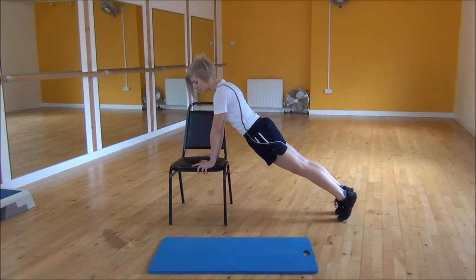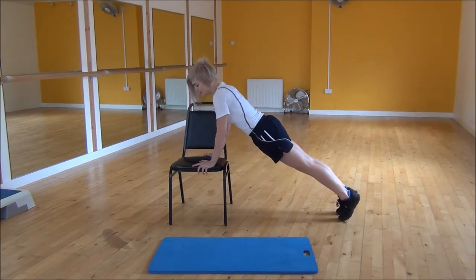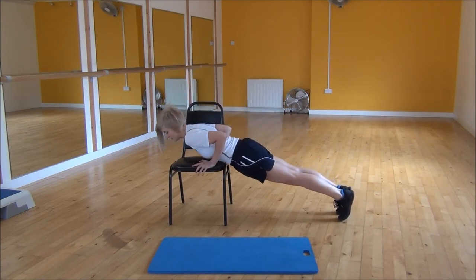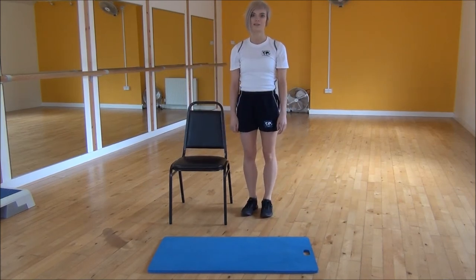From there you're just going to drop yourself down towards the chair, keeping your elbows tucked in, and then coming back up. Keep your core nice and tight, and make sure you're not flaring your elbows out. And that's the incline press up.